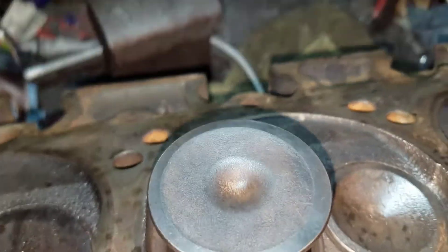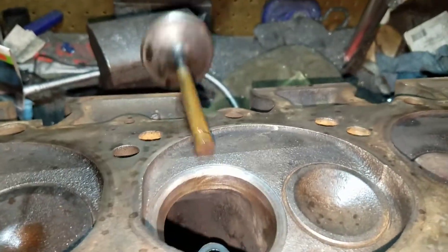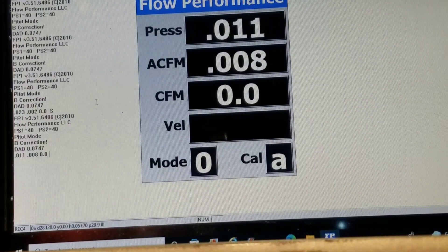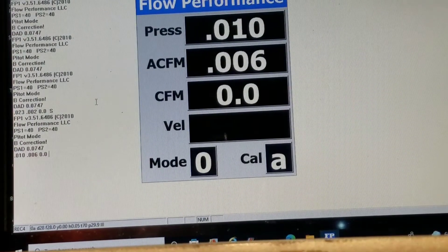Let's put it on the bench and see what it does. Let's flow test it.